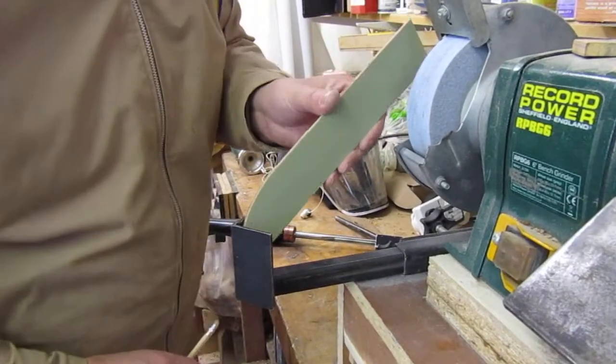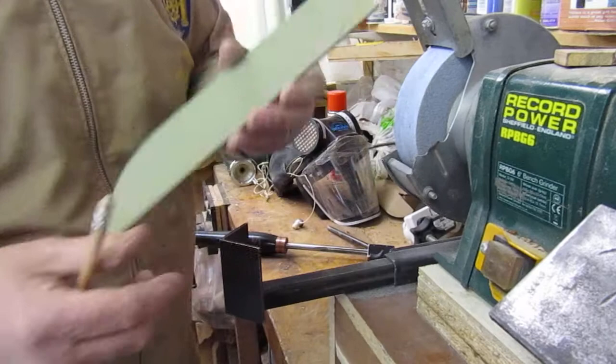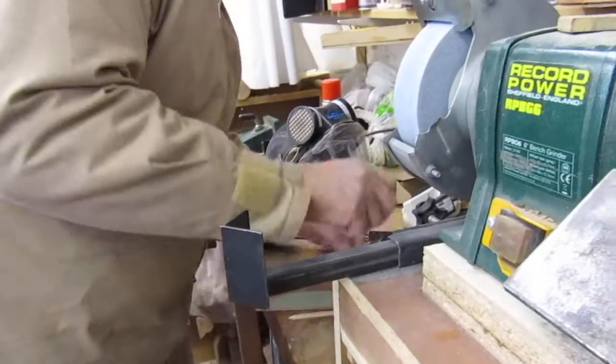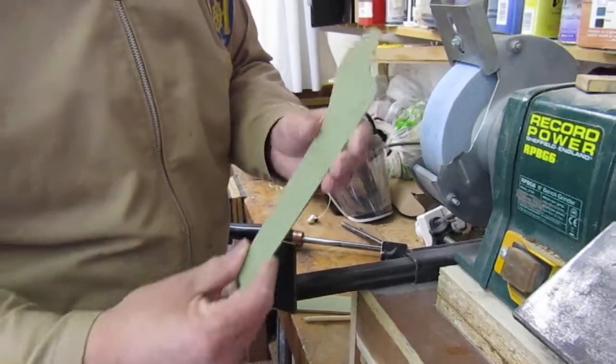Take a piece of plywood, put it right into the corner, take a pencil and strike a line round it, then cut this out. Once we've cut that out, we'll have something similar to this. I've just put a relief cut in there — that sits in and sits flush on the wheel.